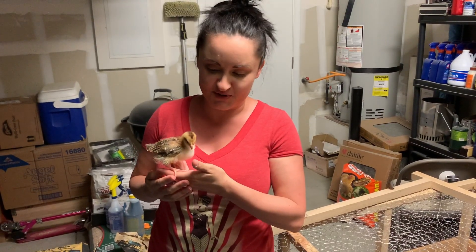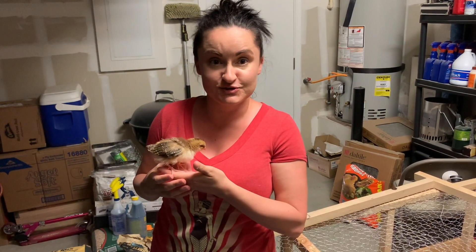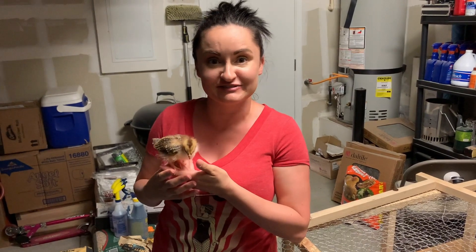Hi everybody, this is Pearl and today we're going to talk to you about how we saved her life.